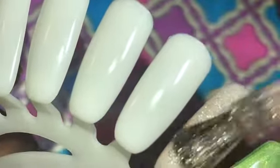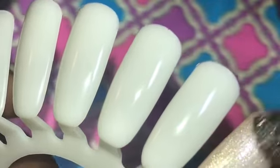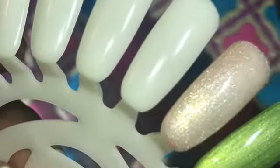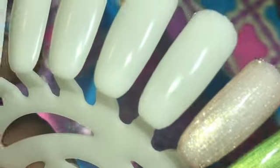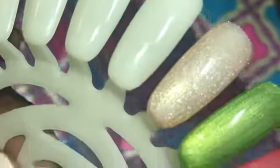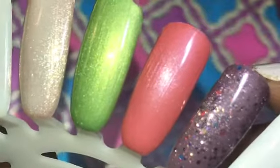This one will take a bit more to build up, but one suggestion is you can put a cream polish underneath and put this polish on top to give it a little bit more pop. I had to go in again, but those are three or four beautiful polishes.